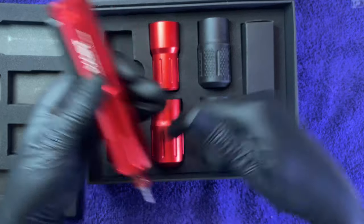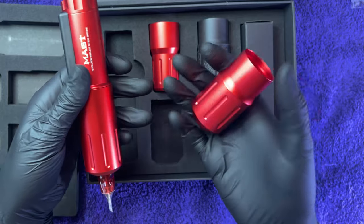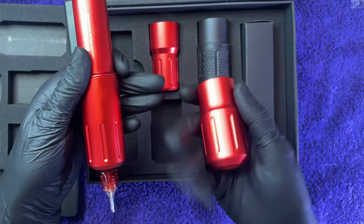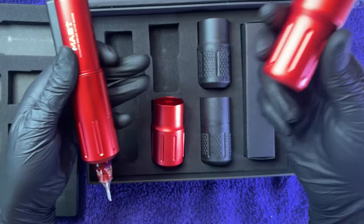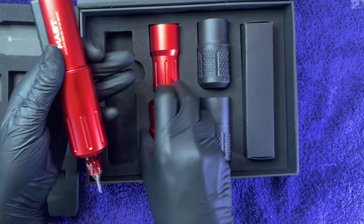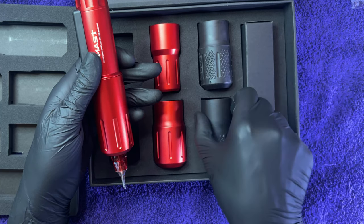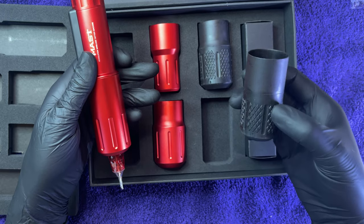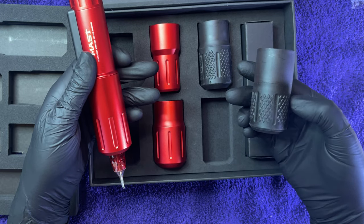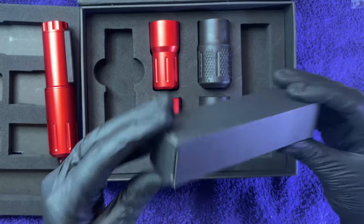We can pop on a thicker grip if we want. The thicker one seems a little more weighted at the tip, while the lighter one seems better for shading. They do include two disposable grips, though they aren't packaged, so they won't be sterile — you'll need to clean them really well, use them once, and throw them out.